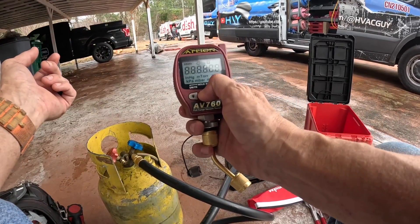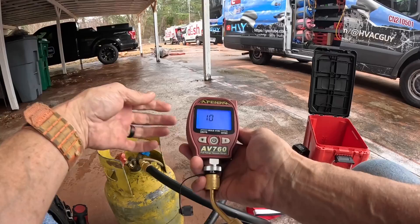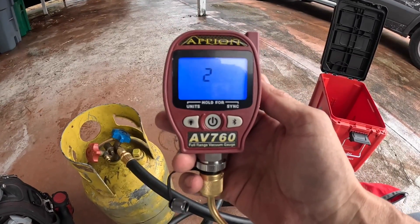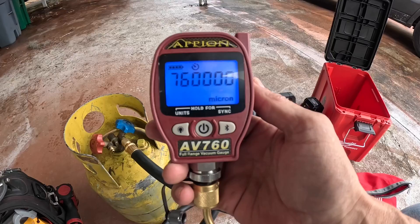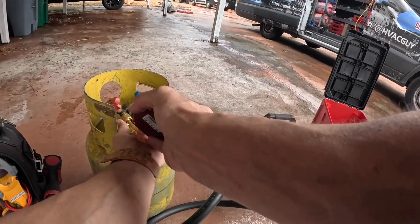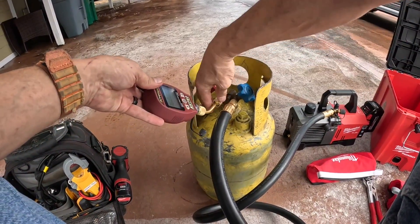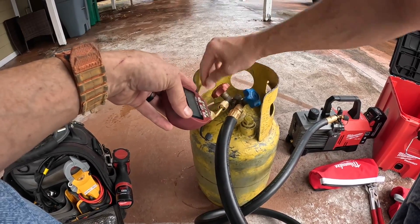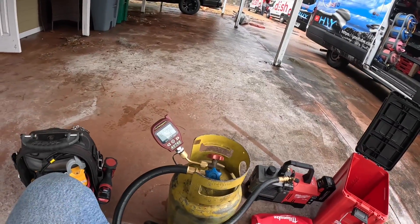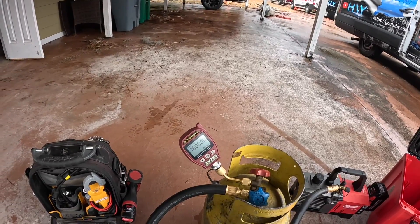First I want to show y'all one thing I like about it. When you first start it up, it gives you a countdown and then it's going to show you the microns. Even though we're at atmospheric pressure — look at that — 760,000 microns. You know immediately when this thing starts pulling the vacuum, you can see it. You don't have to wait five or ten minutes for it to start showing microns. It shows them right off the rip.